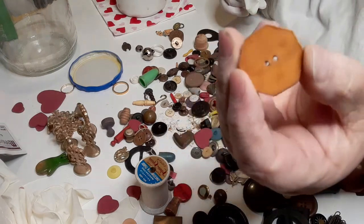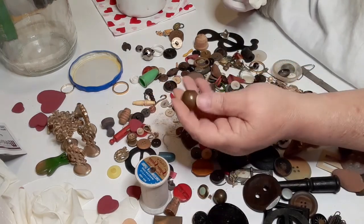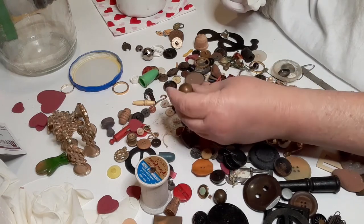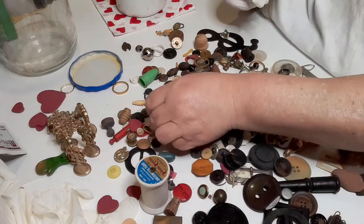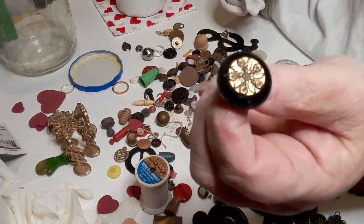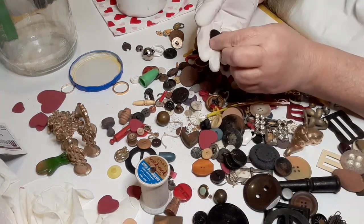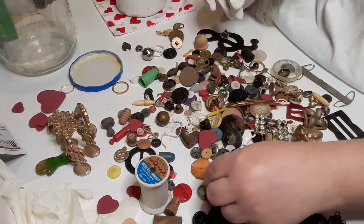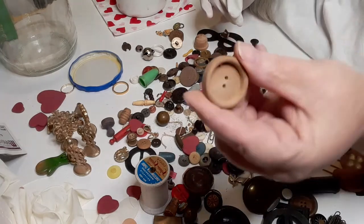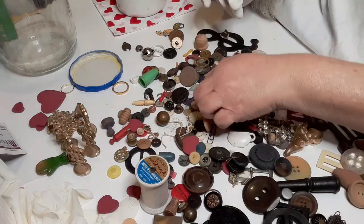I believe this one's plastic, not bakelite. It's got something in it and I'm not sure exactly what it is — it's not a button because it doesn't go all the way through. That's a pretty design — when you find a button with an odd design on it, even if you only have one, always look it up. That's a strange button. This is a wood button — wood buttons can sometimes be very valuable. We need to look into that one.